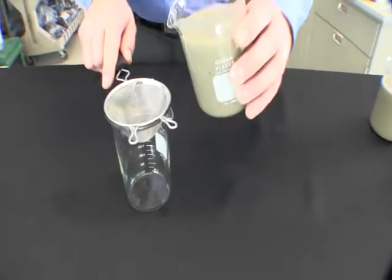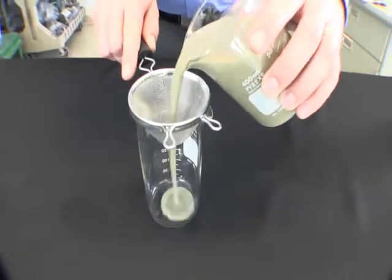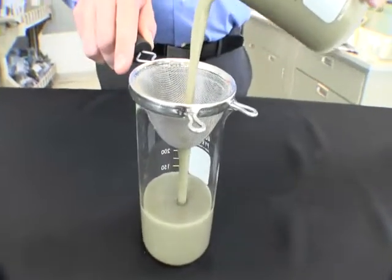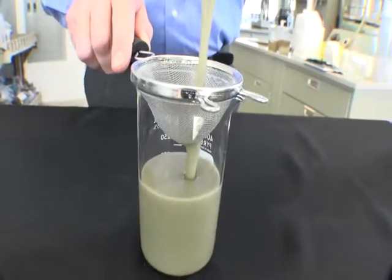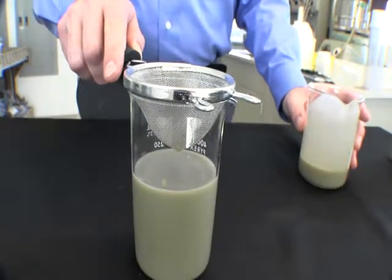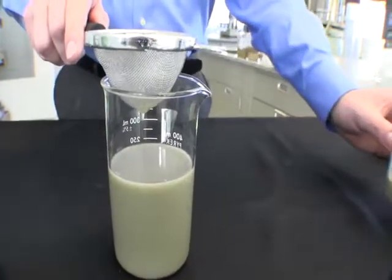We will begin this demonstration by placing the mesh screen over the top of the beaker and pouring our standard bentonite drilling fluid through the screen. The screen in this demonstration simulates porous soil conditions like sands, gravels, and cobbles. Notice how the bentonite drilling fluid by itself flows through the screen the same way it would flow into the formation.